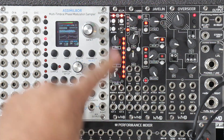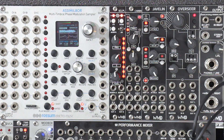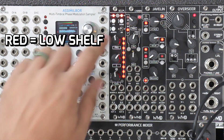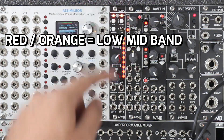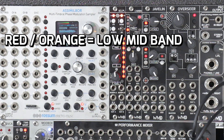So you can see here we have level, Q, and frequency control for each band. So right here, these top LEDs — when these are red, that means you're in the low band. We can go to the next one. You can see on the LED spectrum over here that that switches, and then these are more of like an orange-red kind of thing.